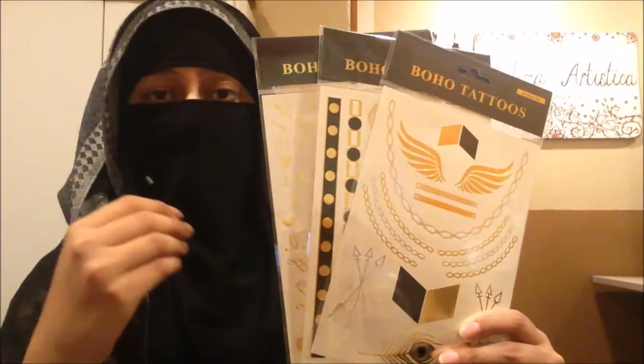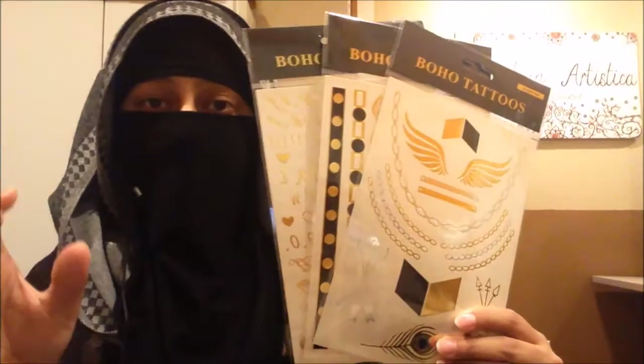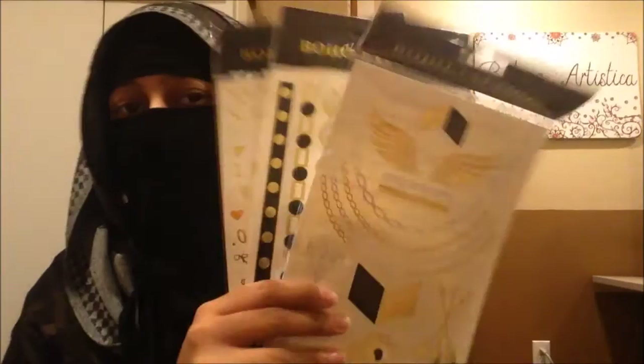I'm also giving away these metallic tattoos — you've seen me use these in my white henna plus metallic tattoo video, which is one of my most viewed videos on my channel right now. I really like using them and I think you will too.